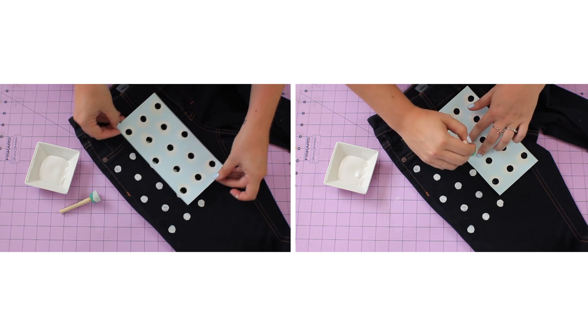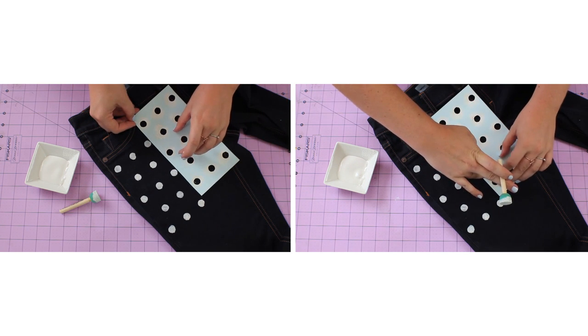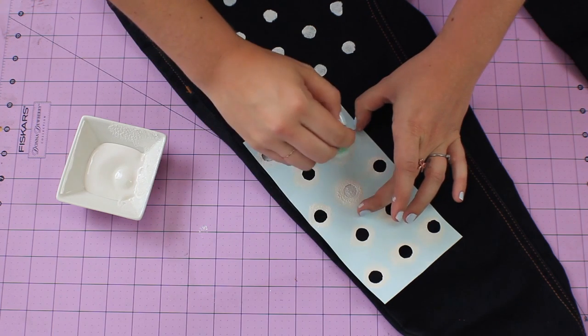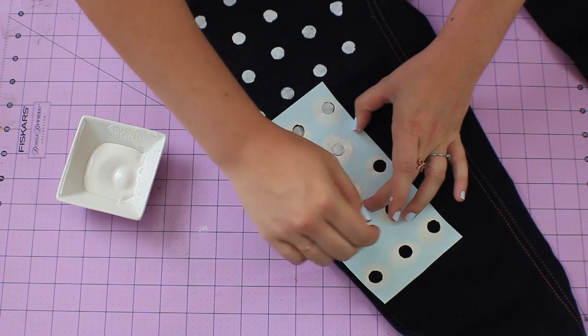Move your stencil onto the next section making sure your dots are evenly spaced. Continue on the front until all dried and move on to the back. Don't be afraid to play around with the size of your dots. Mine are a half an inch, but you can always make them bigger or smaller if you so desire.